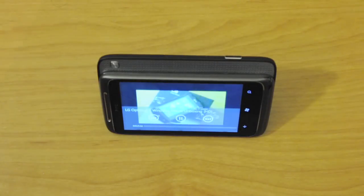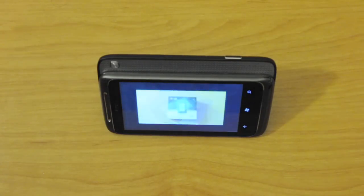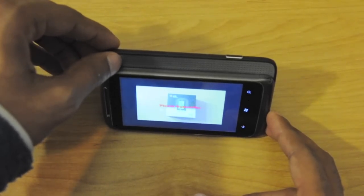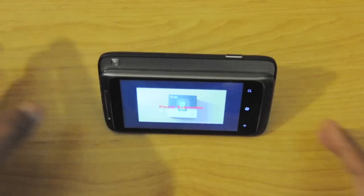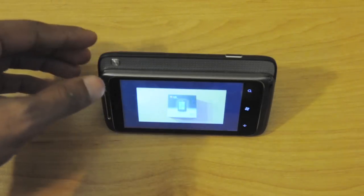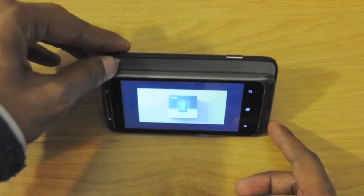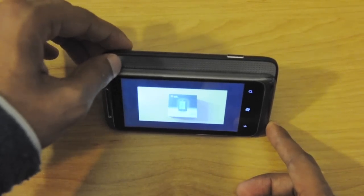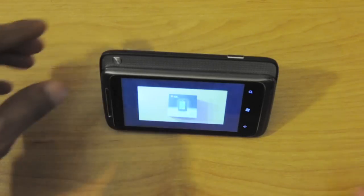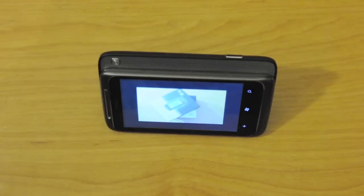I don't know if the mic on the camera will capture this. Here we have — I think — the surround sound activated. Oh wow, actually it wasn't activated at that moment, but now it's activated. And here's the difference. You can really hear the difference when you click on the virtual surround.